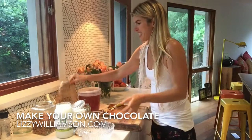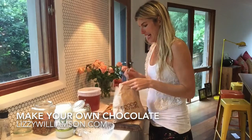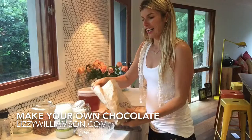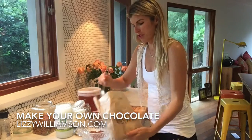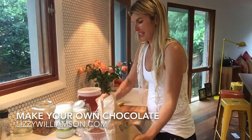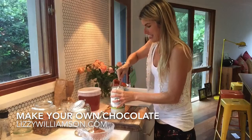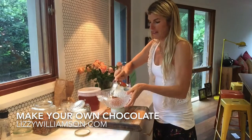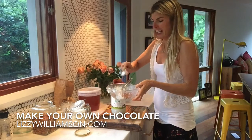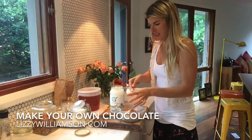So what we do is start off with some cacao. Grab about four or five tablespoons of cacao and whack it in there. Then you've got your cocoa butter — same deal, about four or five tablespoons of that. I find even if it's not melted it doesn't even matter, it still works.